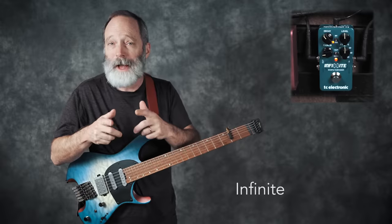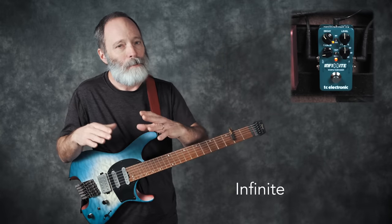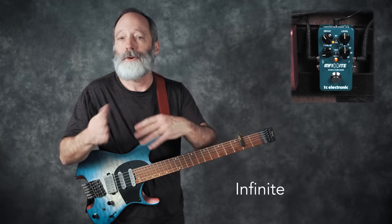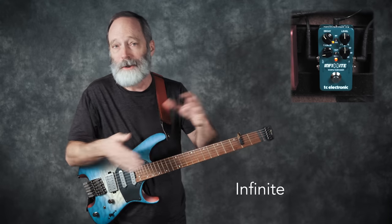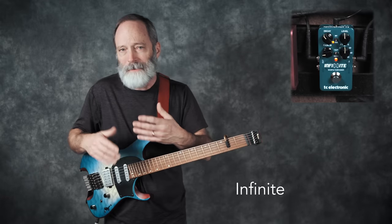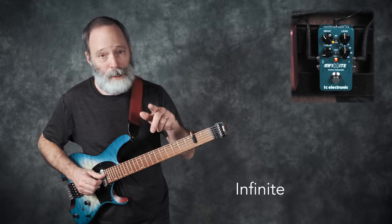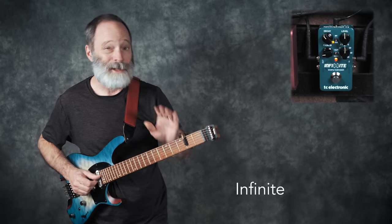The fourth effects type is called Infinite, and as you would expect, that implies there's going to be an indeterminate number of layers that you can add on as you create that sustained note. Let's give this a try and see how many notes we can get going. I'm going to use single notes, not chords, because it gets pretty messy.